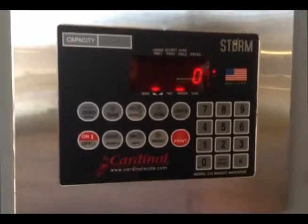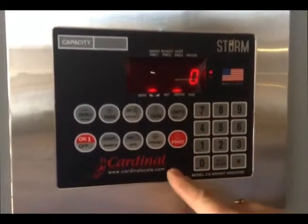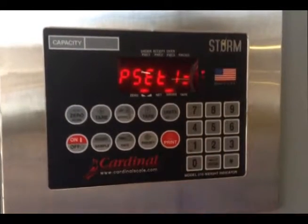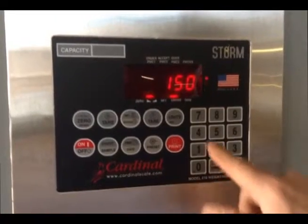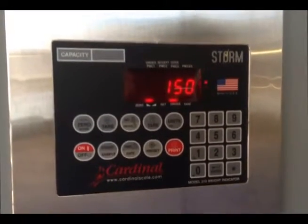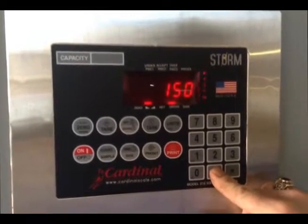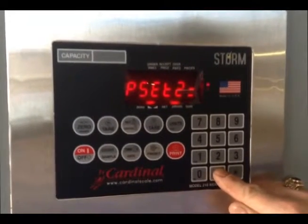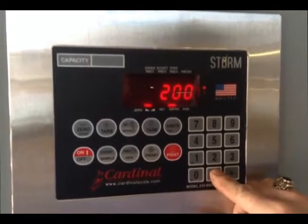Now we're going to check the presets on our scale indicator. The scale is reading zero at this point. We push preset and it brings up the preset one indicator message. Press enter and it brings up the preset value, which is set at 150 pounds. We like that for this demo, so we leave it and press enter. The screen indicates that we are now looking at preset two. Press enter and we see that 200 pounds is stored in preset two. We like that for this demo, so we keep it.